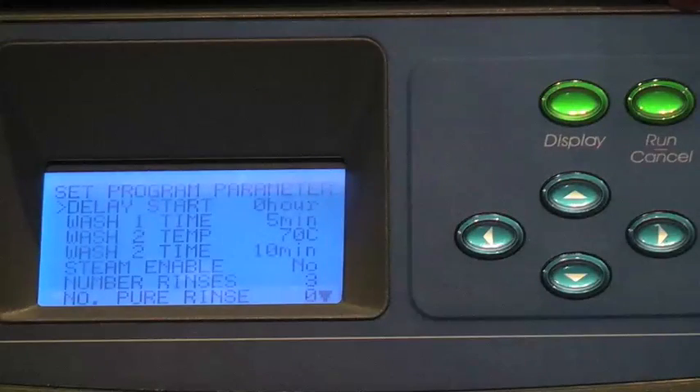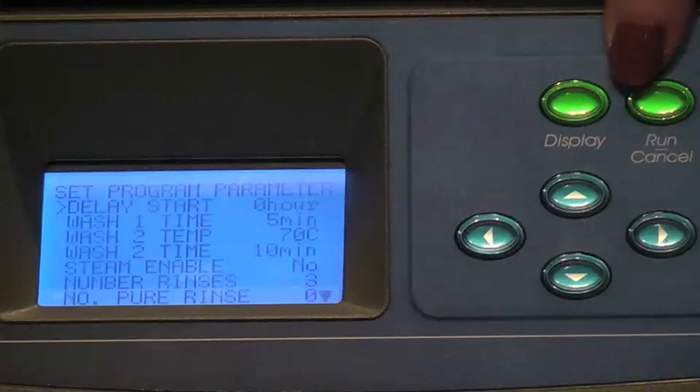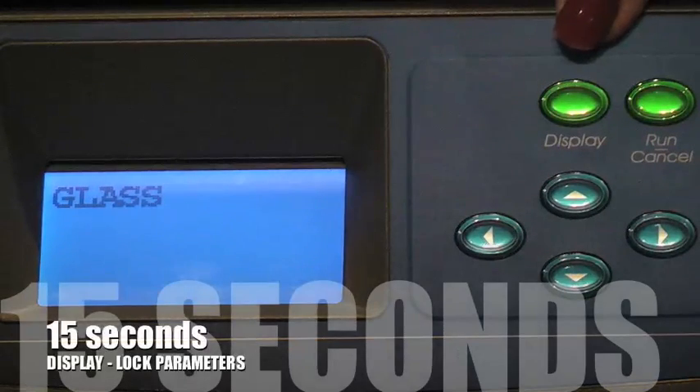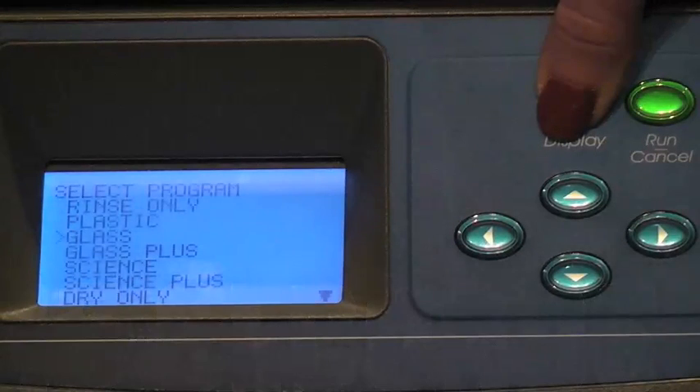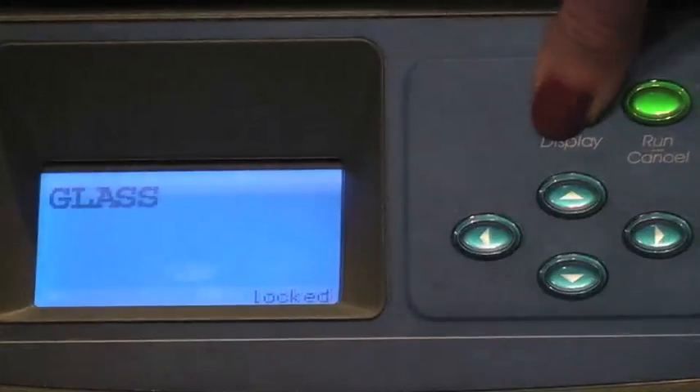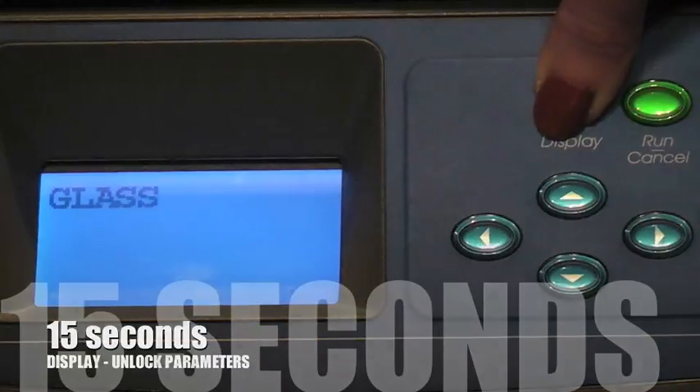After a program is selected and program parameters have been set, it is possible to lock those parameters into memory. Press the display button once to access your program, then press and hold the display button for 15 seconds. Lock will be displayed next to the program name. As long as the program is locked, only that one program may be selected. The lock option is released by pressing and holding Display for 15 seconds.